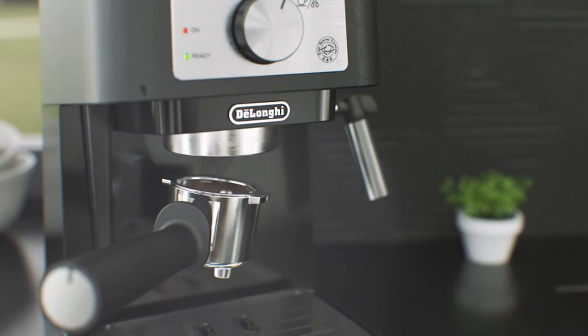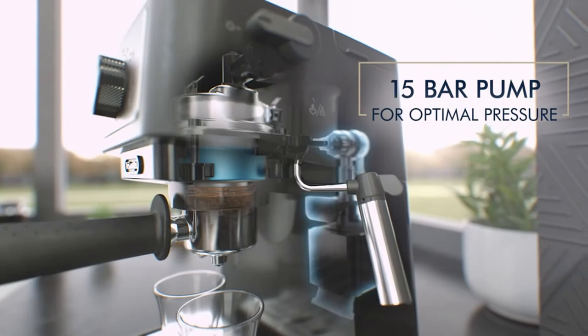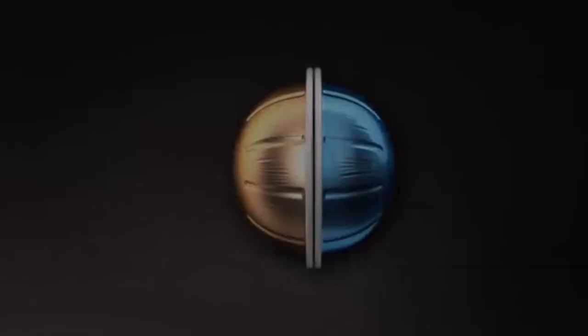It's easier to down a shot of espresso than it is to down 8 ounces of coffee, if you're anything like us. Espresso machines are unfortunately fairly pricey, which is why we've compiled a list of the best espresso machines under $200. If you're on a tighter budget,